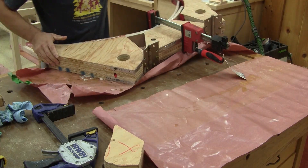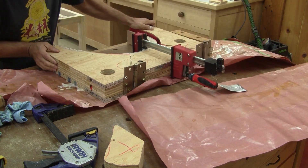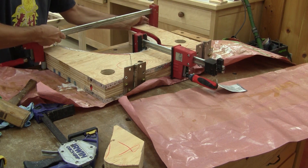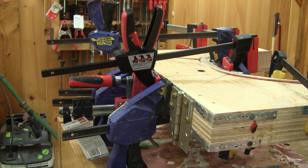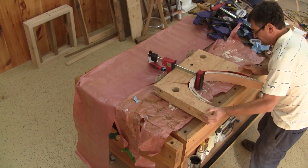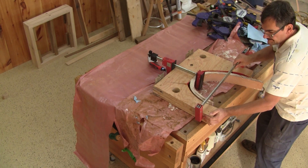But I only have four legs. I need to mold two more sets. Because I use all my clamps for the glue-up, I can only make one glue-up a day. But on the next day, I'm able to glue the last set of legs.